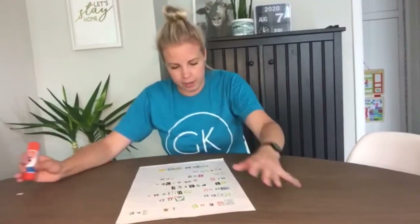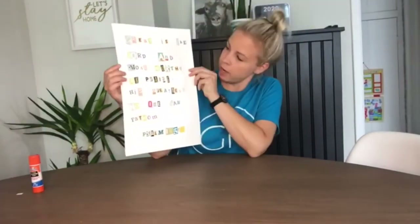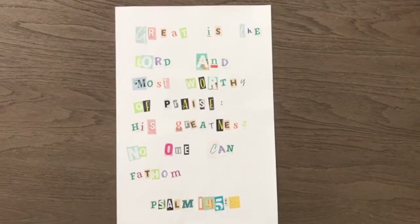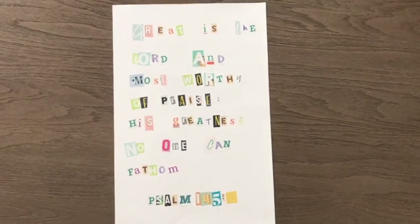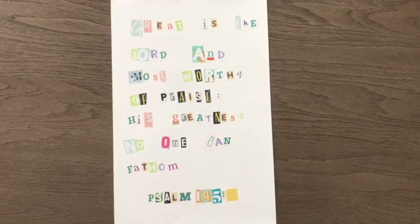I'm all done gluing now and we're finished. Looks pretty great, I think. I love how I was able to give these old magazines new purpose by using them in this creation. The people who made these letters didn't expect that they'd be used for this awesome purpose.